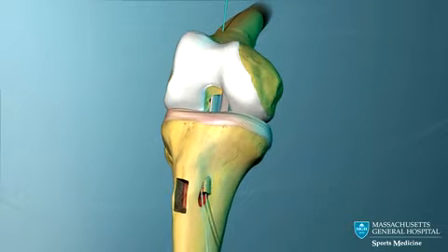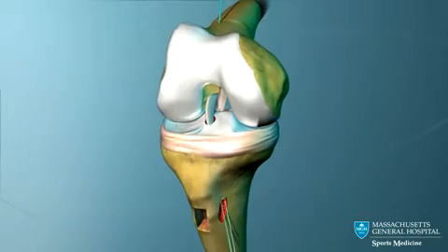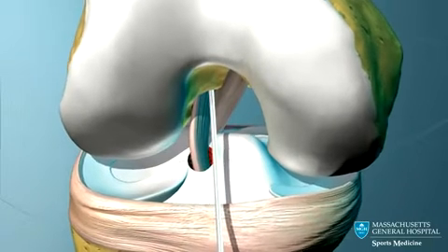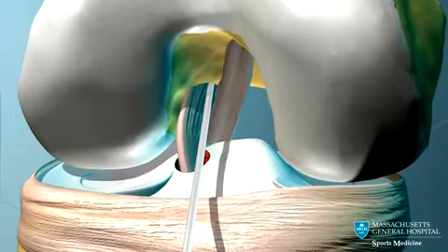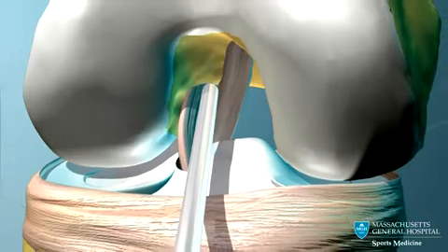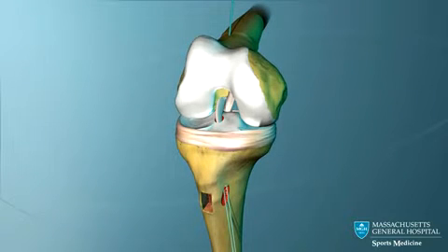The knee is fully flexed. Working through a small opening in front of the knee, a guide pin is pushed into the femoral tunnel next to the graft. An interference screw is passed over the pin and screwed into the femoral tunnel, securing the upper end of the graft.